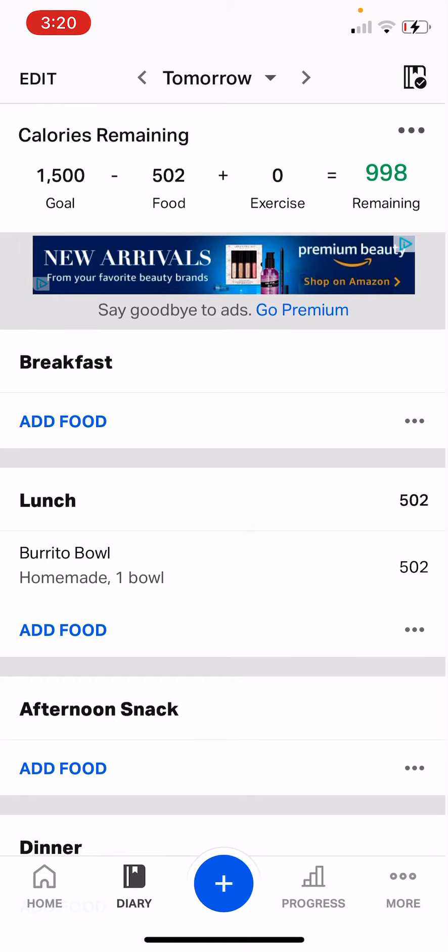To add a food in MyFitnessPal to make it really easy to find in the future, we're going to use as an example a recipe from my five ingredient meals cookbook because I have all of the nutrition facts in the table of contents, and if you follow the recipe the way it's written it will come out pretty much the same.